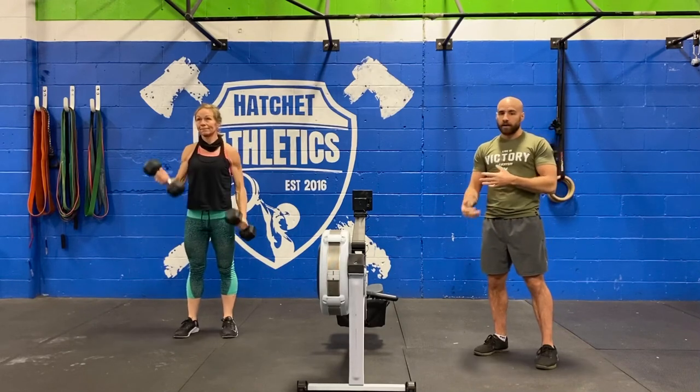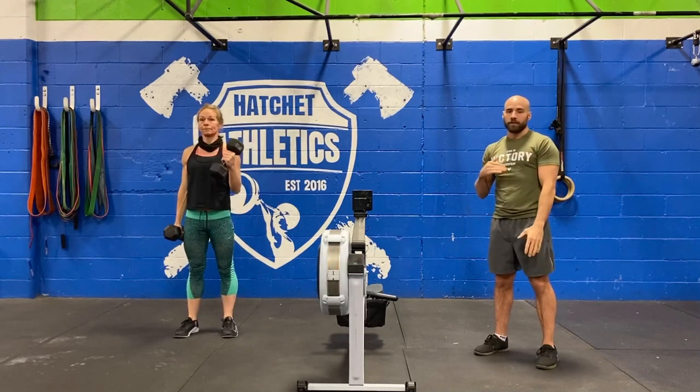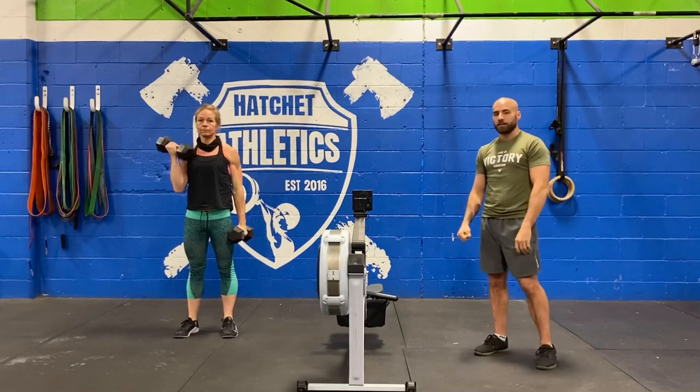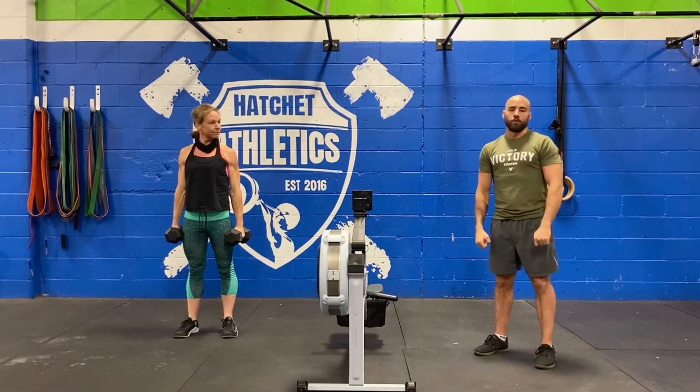Our finisher is going to be a solid arm blaster — five sets of 40 seconds on, 20 seconds off, of just alternating dumbbell curls. If you have a lighter pair, spend more time under tension by slowing things down. If you have a heavier pair, really try to avoid swinging at all costs. Five sets of 40 on and 20 off.